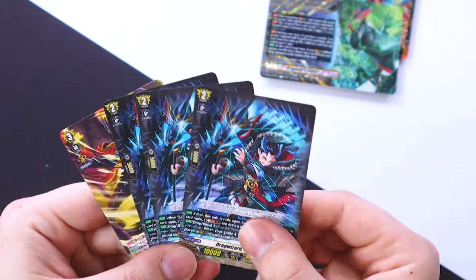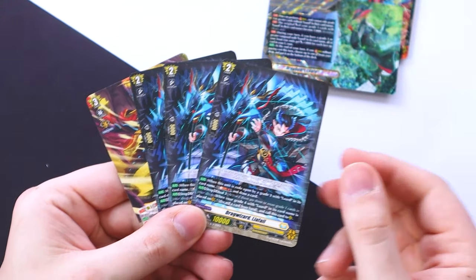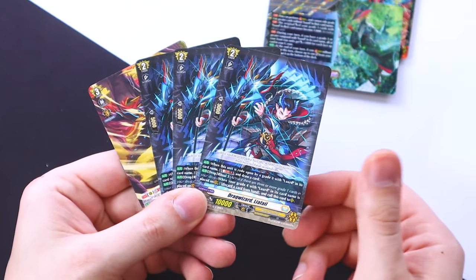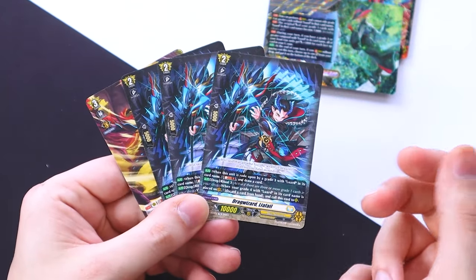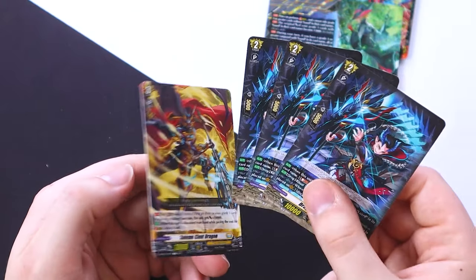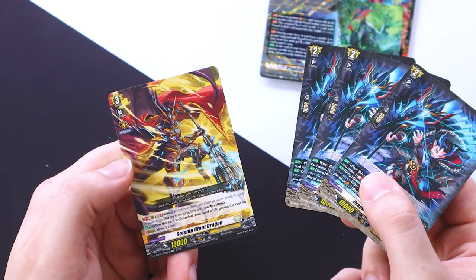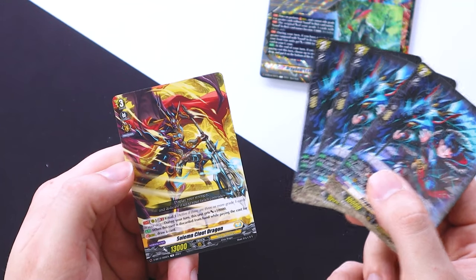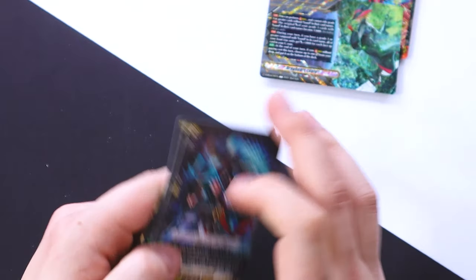We do get our extras — the extra Leofails and our fourth Solemn Clout so you can have a 54-card deck. Leofail is not bad but there are going to be better grade twos you'll run. Solemn Clout is a decent beat stick — during your turn it gets 10k at ritual three — but it's something you might swap out.